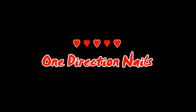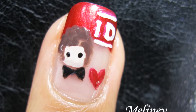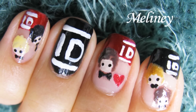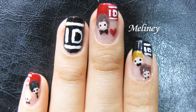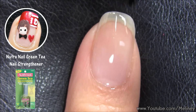A lot of you have been requesting One Direction nails and I finally came through for you this week. If you like this design, make sure to give it a thumbs up and share it with your friends. Also, leave me a comment — which hottie is your favourite? Even if you're not a 1D fan, this design is still pretty versatile. You can totally switch up the logo and turn it into a kpop band or something. Although, if you are a Super Junior fan, you might not be able to fit them all onto your nails.